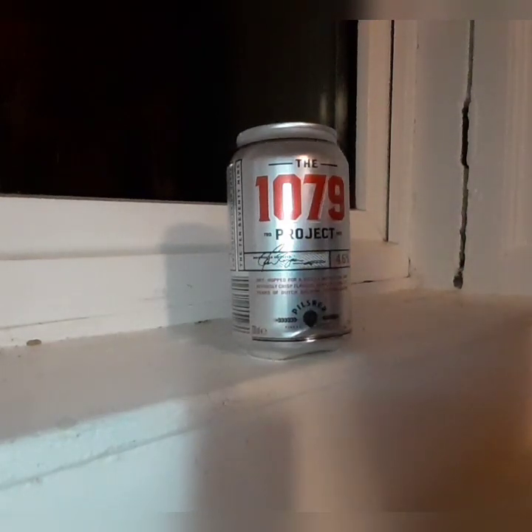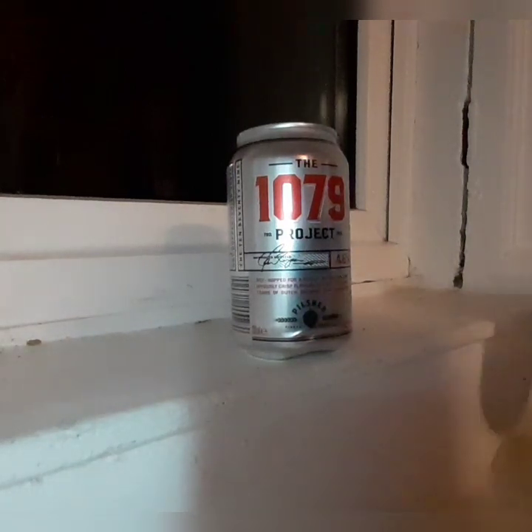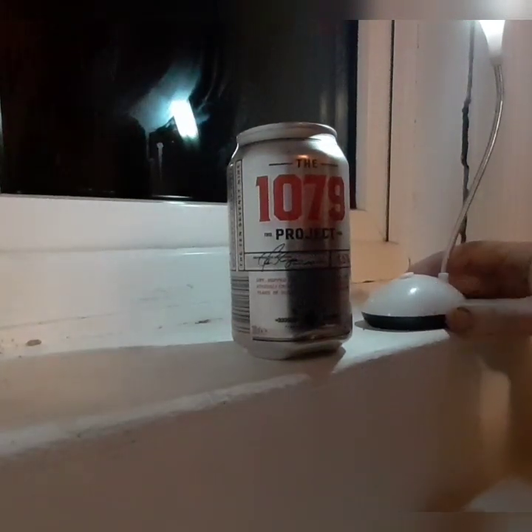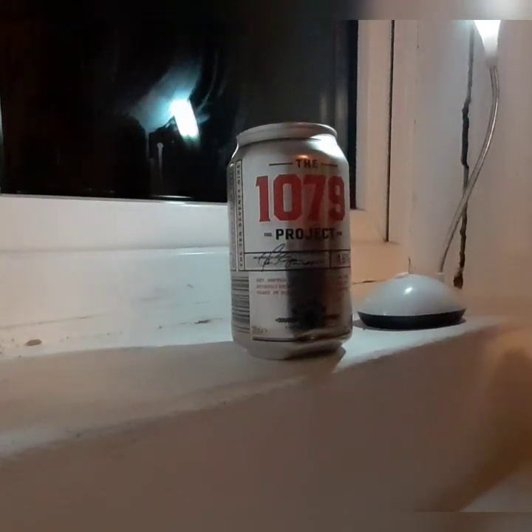Maybe a bit of lemon or citrus at the back end, no real bitterness — clean and crisp. It's nice for 79 cents. I'd say pick it up — kind of a summer barbecue beer, non-offensive. It's hiding the 4.6% well enough.